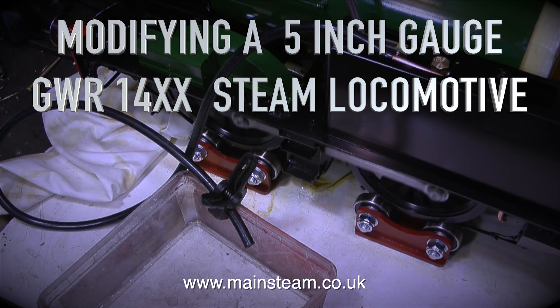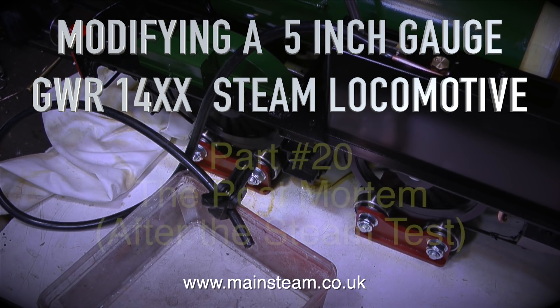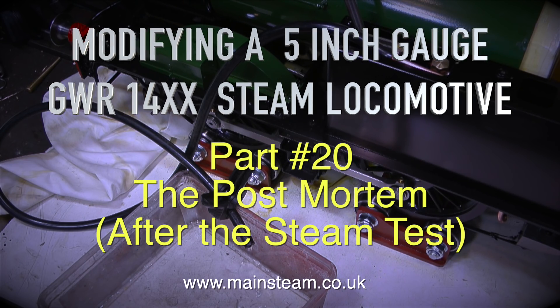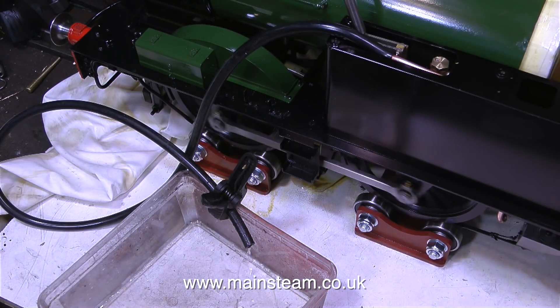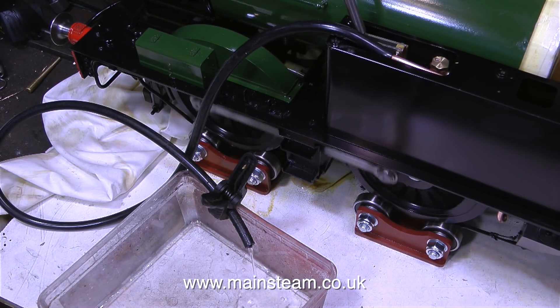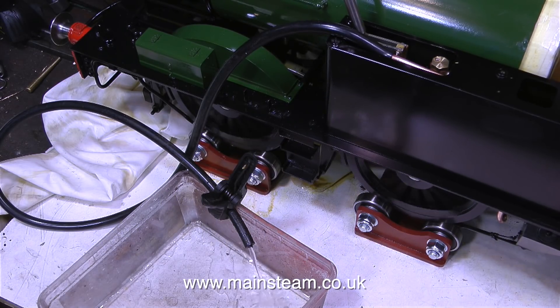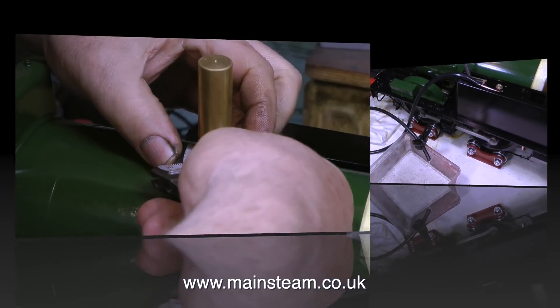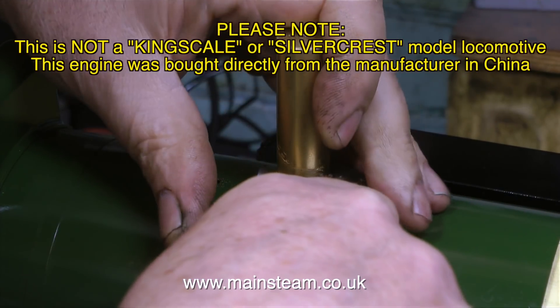Modifying a 5-inch gauge Great Western Railway 14XX Steam Locomotive, Part 20 — the post-mortem after the steam test. So what went wrong? Not a lot really, it seemed to run quite well, apart from really bad priming. You would expect some priming where water is lifted with the steam in a new boiler, but not as bad as in the last episode.